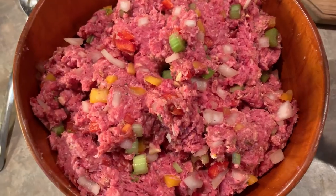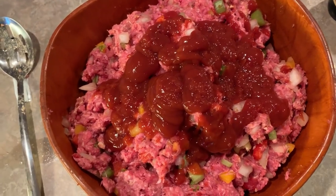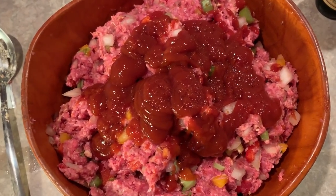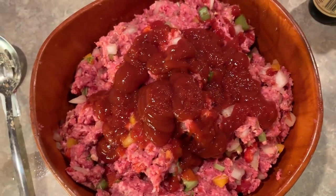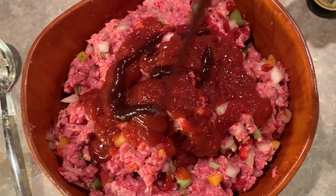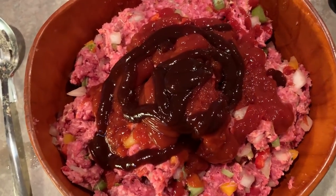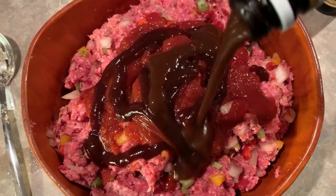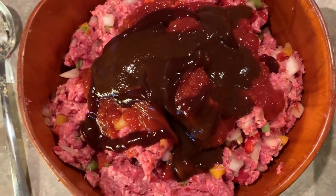I'm going to add some ketchup. I always add more ketchup on top right before I bake it. Then I'm going to add Sweet Baby Ray's BBQ — not that much. Then A1 steak sauce, then Worcestershire sauce.